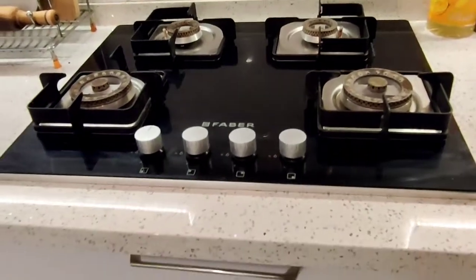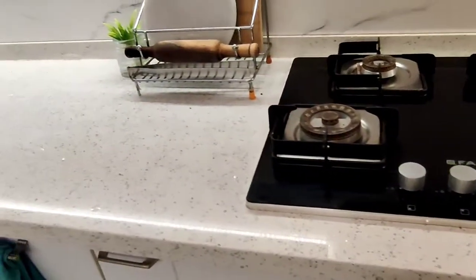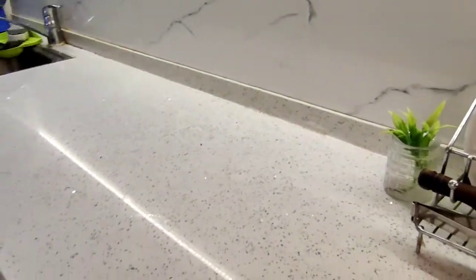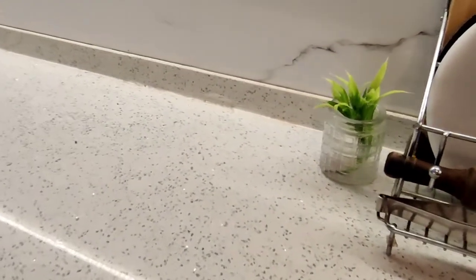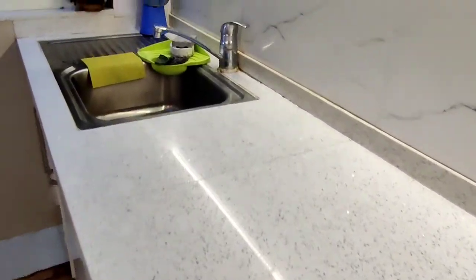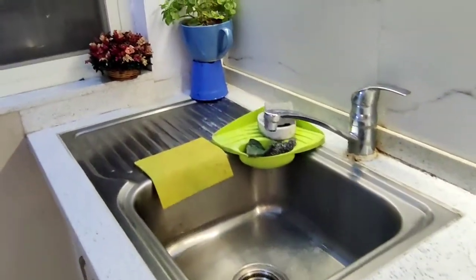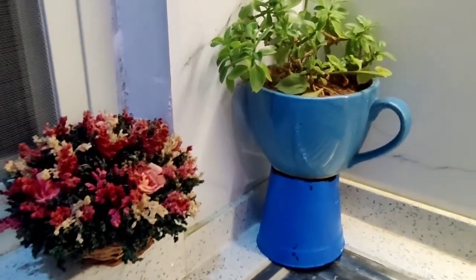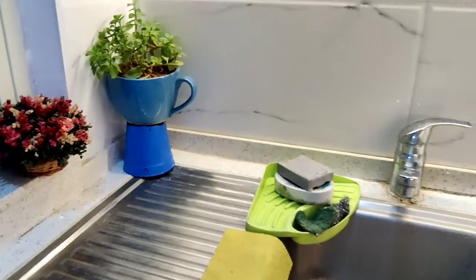All appliances in my kitchen are from Faber. I've been using them for 2 to 3 years, which is very good. And here is the kitchen sink.